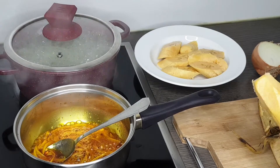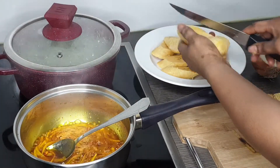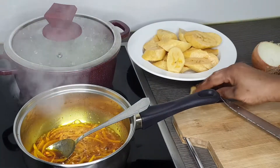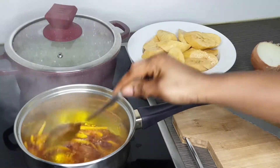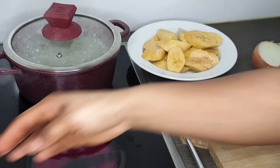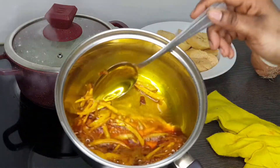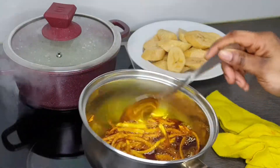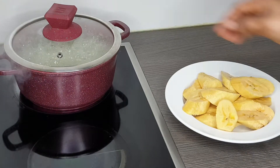I'll be frying my onions until I get that golden color — yes, that's what I'm going for. Then I'll set the oil off the heat and go ahead and check my beans to see whether I have enough water for it to cook well. If the water is low I'll add more, because I want my beans to be softer.